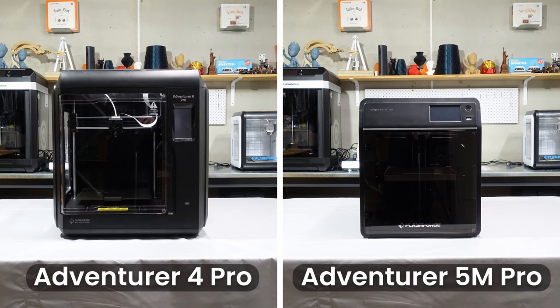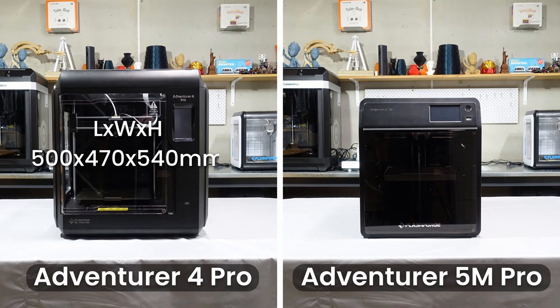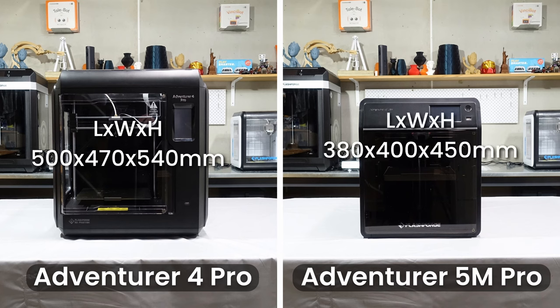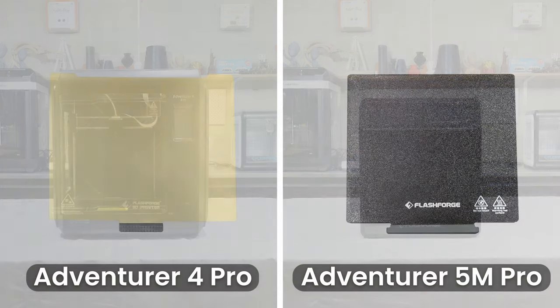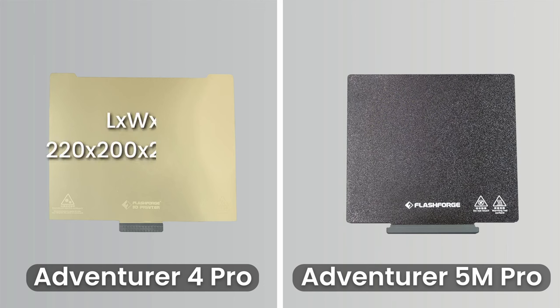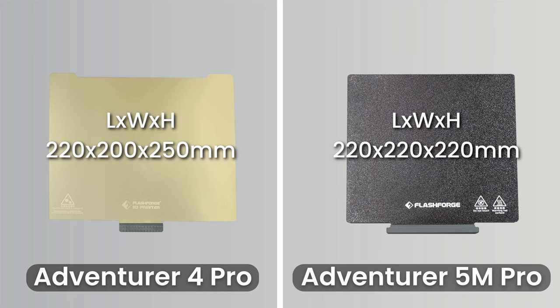Now that the printers are out of the box, you get a better idea of the size difference, and as you can see, the Adventurer 5M Pro is indeed smaller. The Adventurer 4 Pro comes in at 500x470x540mm and the Adventurer 5M Pro comes in at 380x400x450mm. The general rule of thumb with these printers is a bigger printer means a bigger build size; however, the Adventurer 4 Pro has only a slightly bigger build size. The 4 Pro has a max build volume of 220x200x250mm and the 5M Pro has a slightly smaller max build volume of 220x220mm.